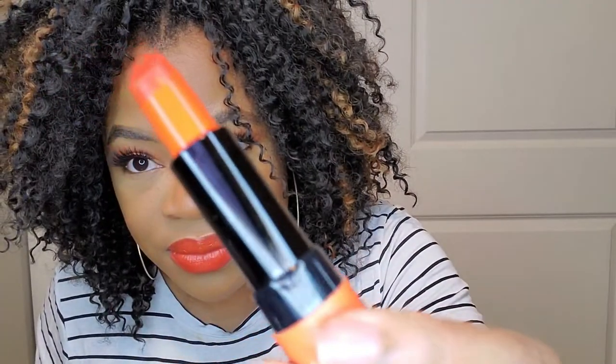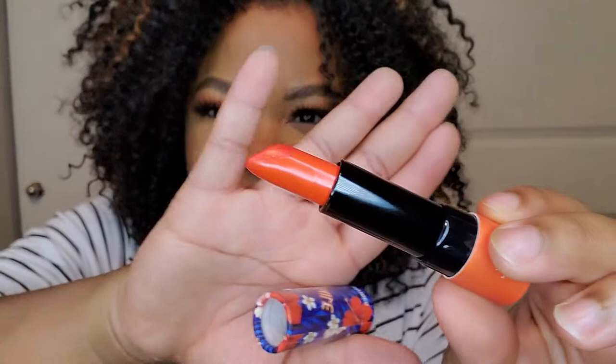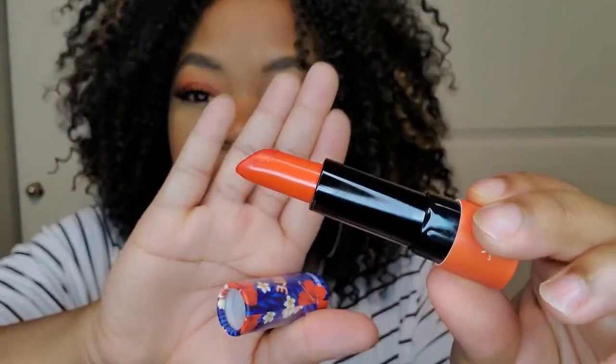I absolutely love this color, it is so pretty. It's a beautiful orange. It came up extremely sheer though — I wasn't getting the true color — so I put the liquid matte lipstick on first and then put this on top, and that's how I got the color.